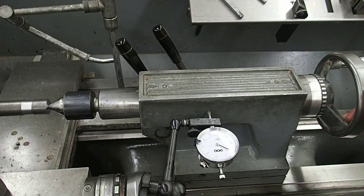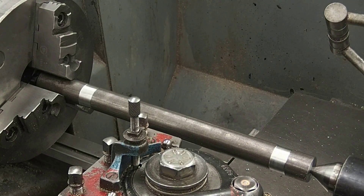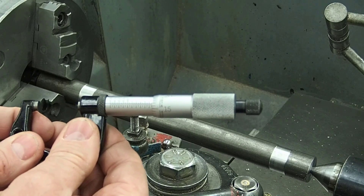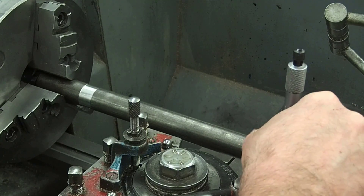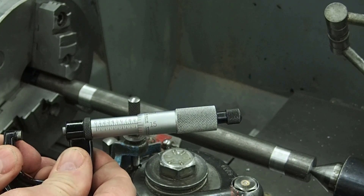We're going to make sure everything is nice and tight and then go back and take another cut off of the part. Now we're ready to take a measurement. We'll take a measurement at the headstock end — we're at about 967. We'll take a measurement down at the tailstock end, and we're getting about the same reading, out about 1 thou.